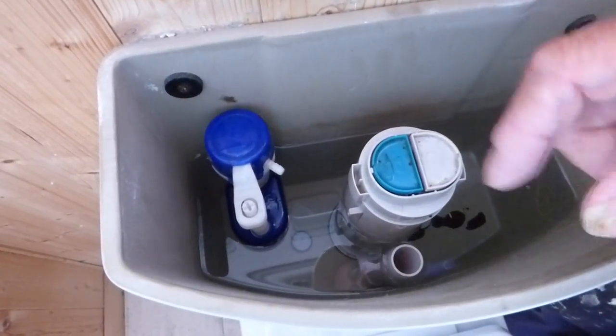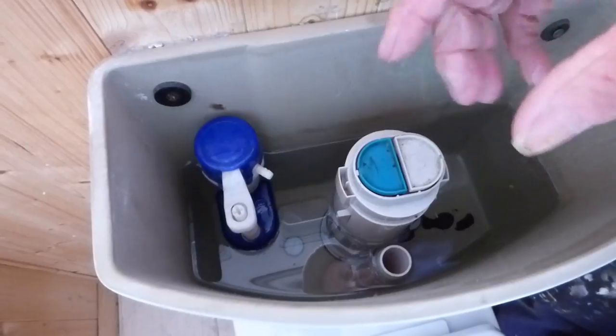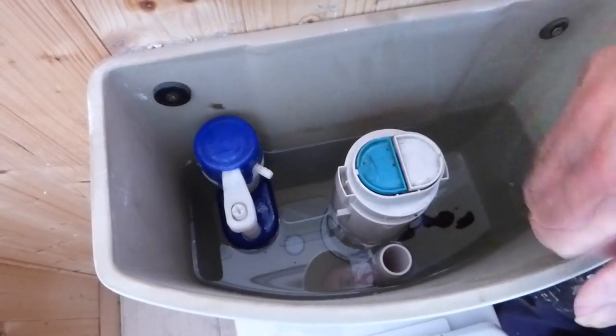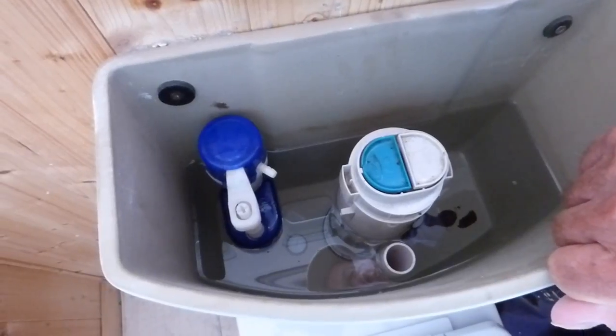I actually haven't got anything wrong with my valve — I'm just doing this job to show you guys how to do it. I'm going to take mine out and literally just put it back in again as if it was a new one. It should help you guys who are having trouble fitting these in the correct order.